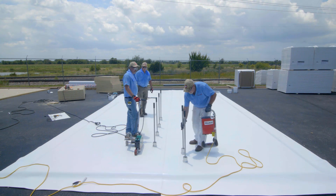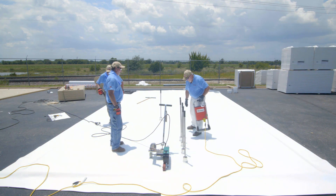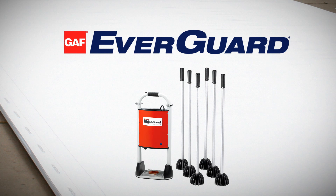In addition, RhinoBond has advantages over traditional mechanically attached systems, including no half sheets, which results in less seams, longer warranties, no fastener penetrations in the membrane, and less flutter with optimized attachment across the entire sheet.